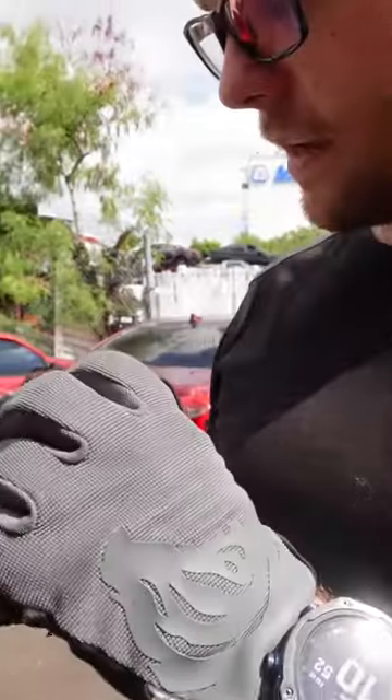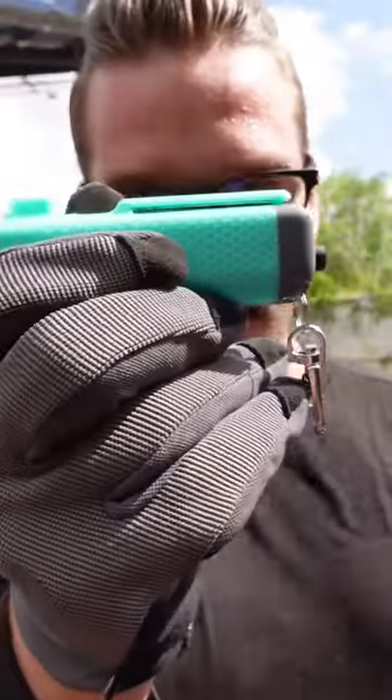This one has a pepper spray and a window breaker, so we're going to test the window breaking part. It also has a seat belt cutter. All right, so let's test out the seat belt cutter first.